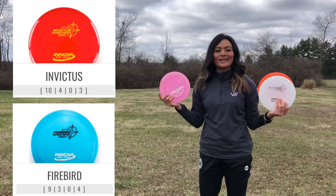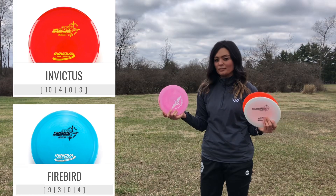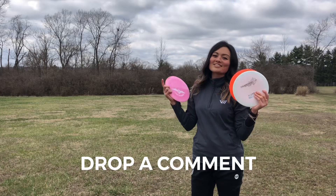I haven't thrown a Firebird so I can't really compare it to a Firebird, but I would say the Invictus is probably a little more stable than that. If you have any questions just let me know in the comments. Thank you guys for watching and we'll see you guys next time.